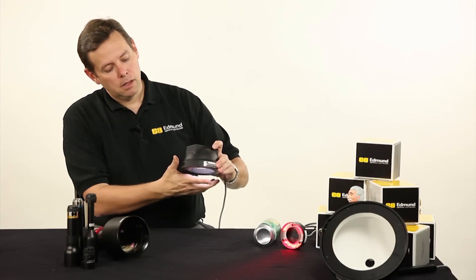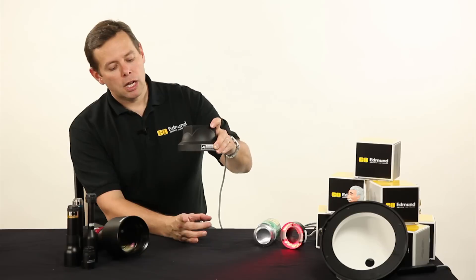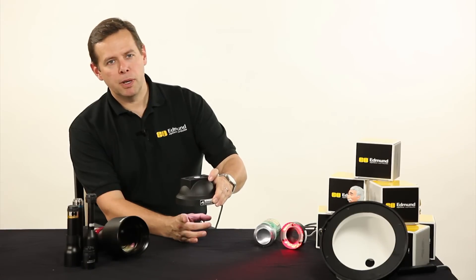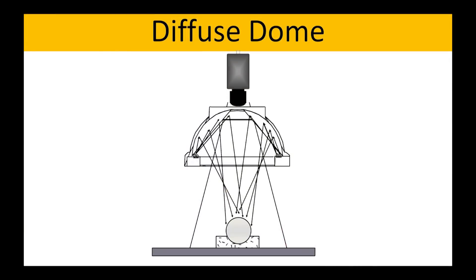As we move closer and closer to that curved surface, it's going to allow us to illuminate things better and better, partially because of the diffusing nature of it, and partially because of the angles. It's all about the angles that we talked about in the introduction to illumination — it's about geometry.